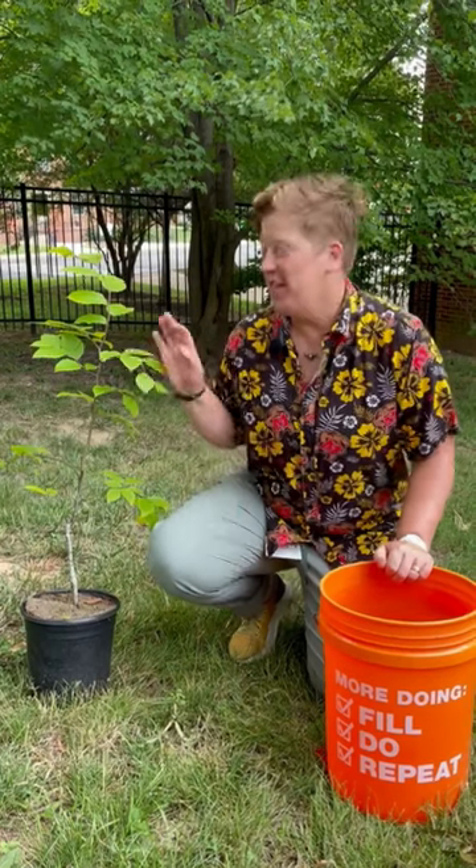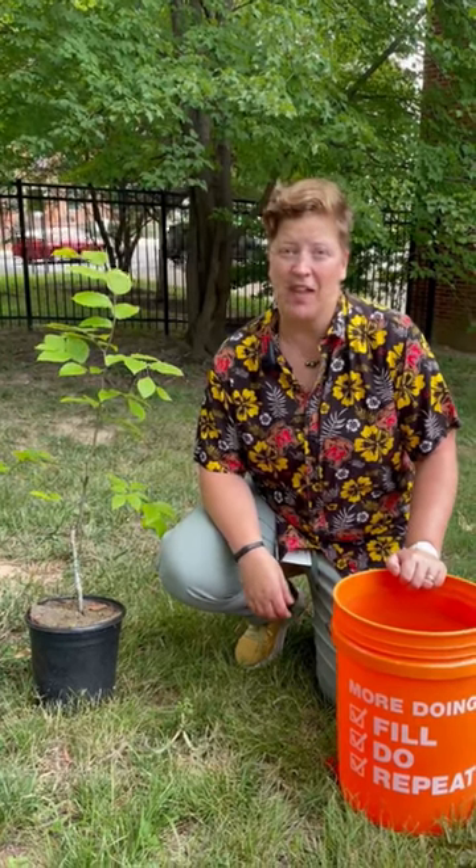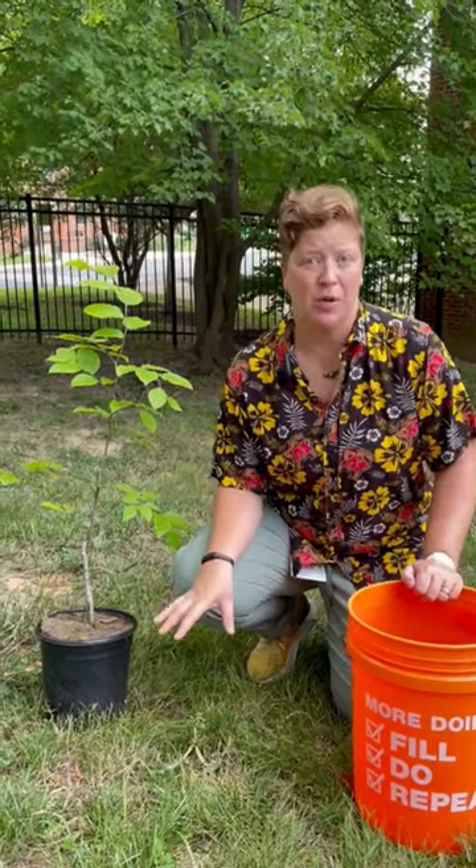Hi, I'm Meg Smolenski from the University of Maryland's Arboretum and Botanical Gardens. If you've planted a new tree on your property and you've prevented the girdling roots from growing, the next step is to keep it watered. New trees need at least one and a half inches of rain or 25 gallons of water a week for the first three years of their life to really establish that critical root zone.